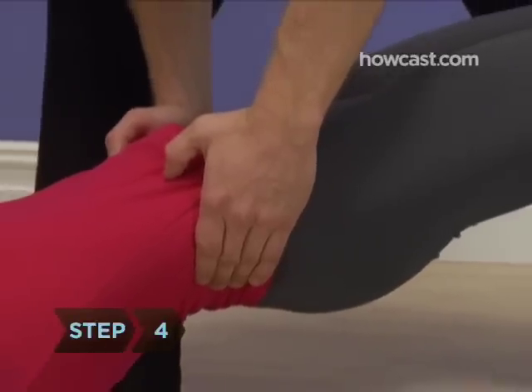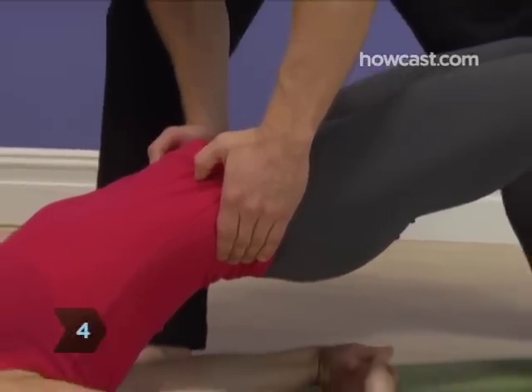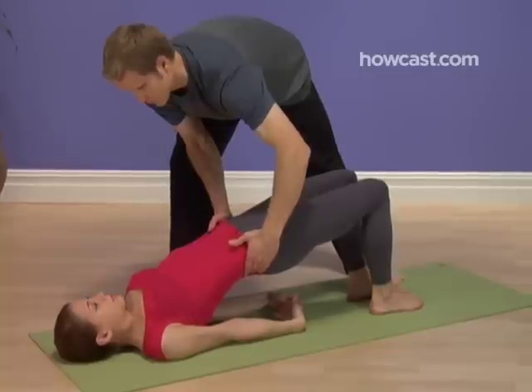Step 4. Stay and breathe in this pose. Focus on expanding the chest as you inhale, and scooping in your belly as you exhale.